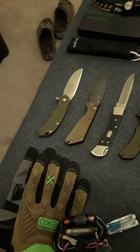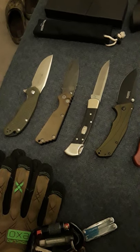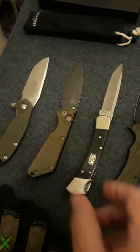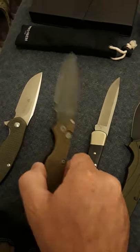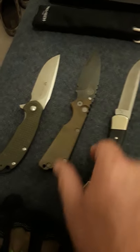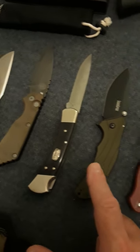I just got this one tonight — the Protech SNG Strider with the green micarta, aluminum handle, GP Knives exclusive. And this is a Buck 110 Black Diamond Wood S35VN, and a Kershaw Knockout in OD green.